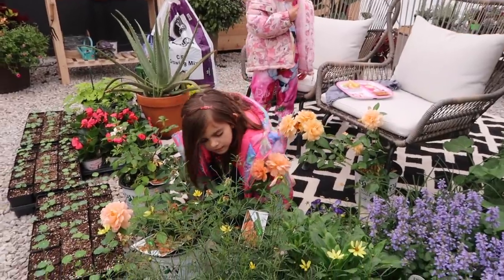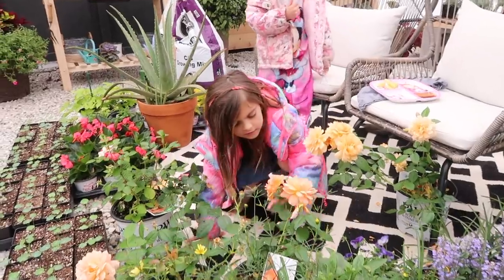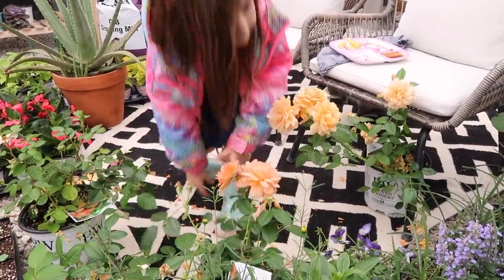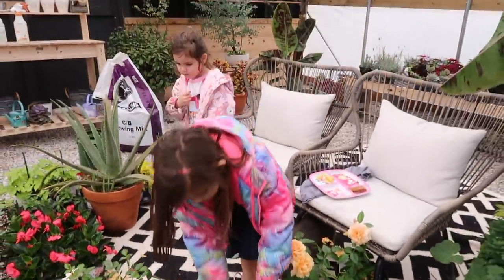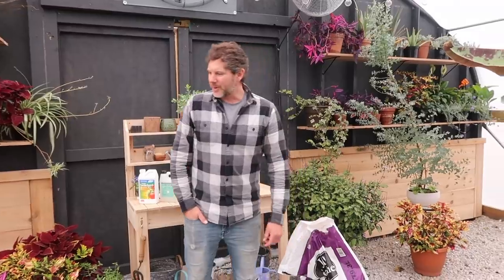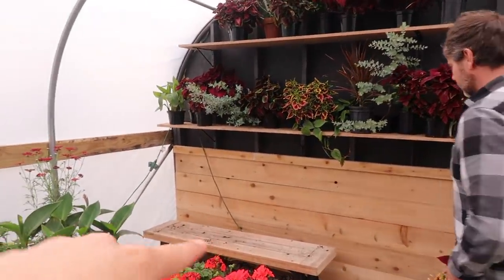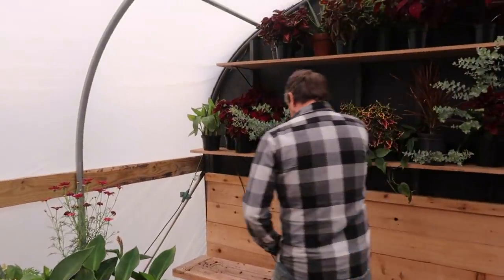That rose is called 'At Last' — just be careful because there are thorns on the stems. It smells so good in here with everything. I got all of those plants treated and cleaned off so we can get the bench cleared out.